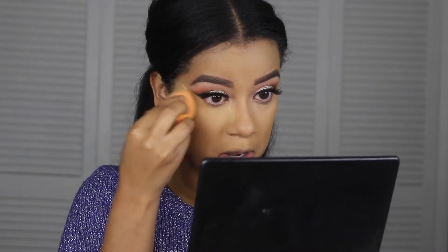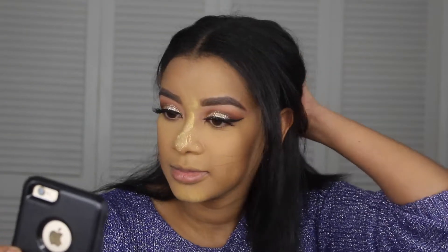Setting with the Sacha Setting Powder in Buttercup underneath my eyes to bake. I already took some screenshots — I like doing face makeup after eye makeup. I just dusted off that bake that was on my face.